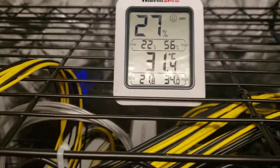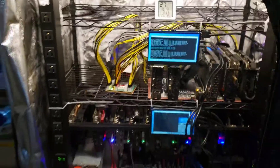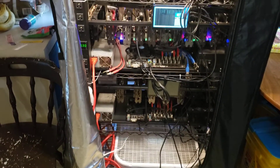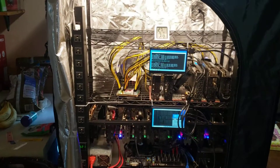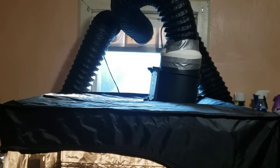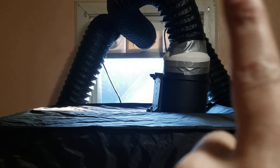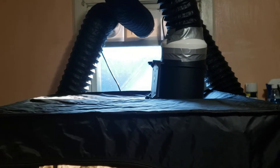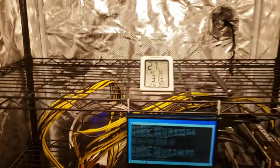Anybody running a rig in their house should have one of these tents. Best $100 I've ever spent is on this tent right here. As long as you've got enough exhaust — 240 CFM, another 240 CFM, both 6-inch, then the 720 CFM 8-inch reduced to a 6-inch, which is actually working fine. I did get the 8-inch hose in but I haven't switched it over because I really don't need to. It's staying cool in here.